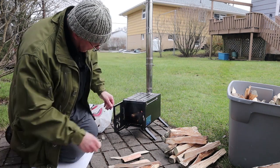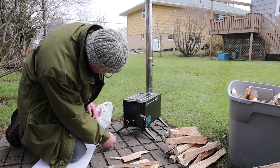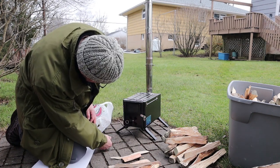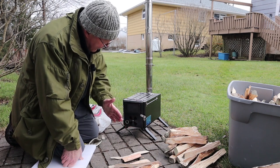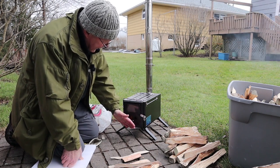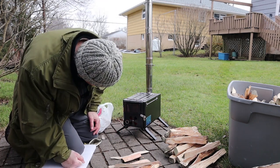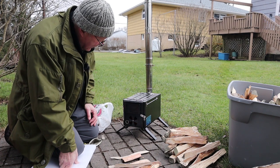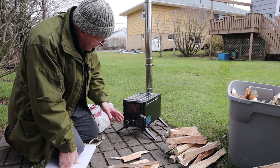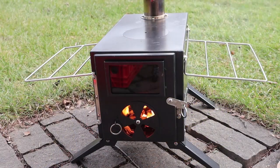I accidentally left the damper in the closed position, which was backing up smoke. Once I opened it, you could see it drawing immediately with smoke coming out the top. Closed the door to improve the draft — it did make a difference, pulling air directly underneath the wood. I could start to hear that roaring sound you want from a wood stove taking off.